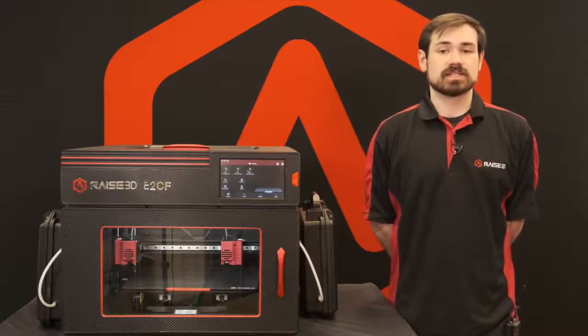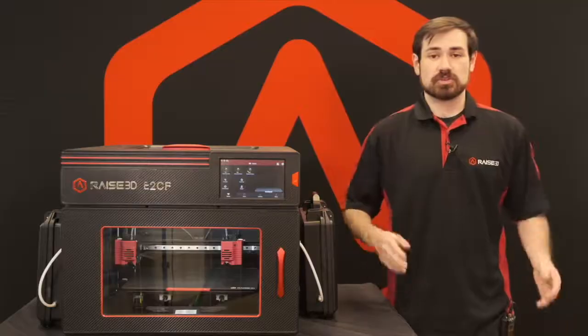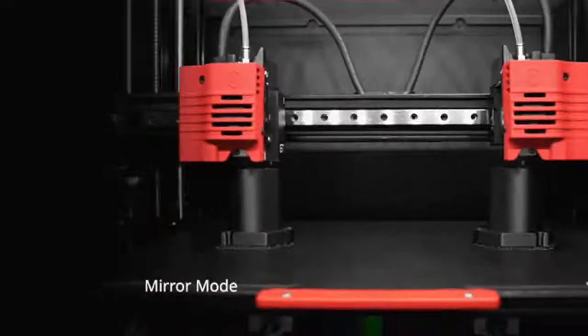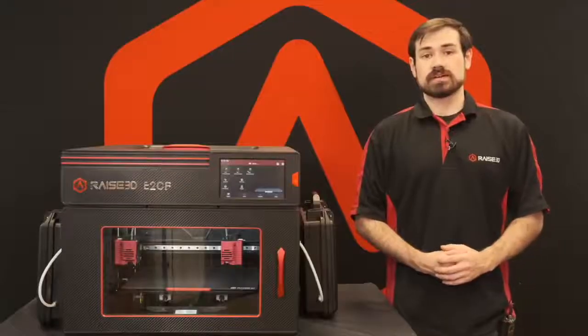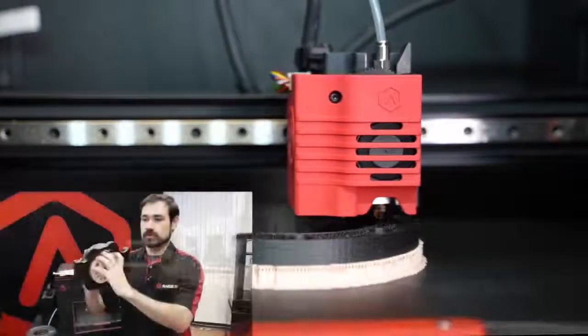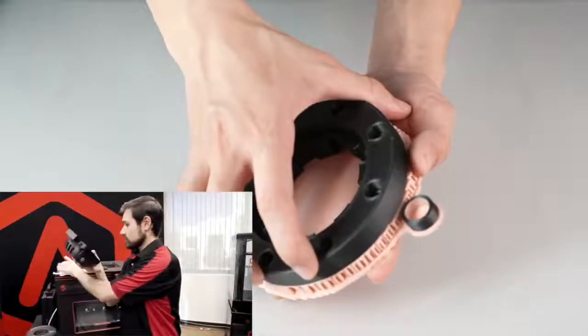With the IDEX system, the E2CF can print carbon fiber materials in both duplication and mirror mode, allowing two parts to be printed at the exact same time. It also allows for dual material printing where we can run carbon fiber and nylon materials along with a support material for a rapid breakaway to quickly remove supports on intricate parts.